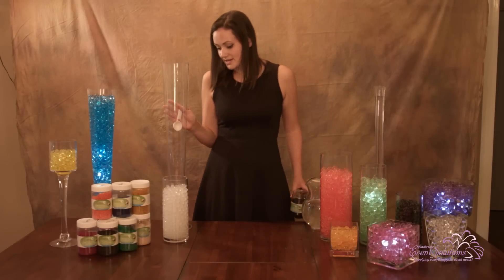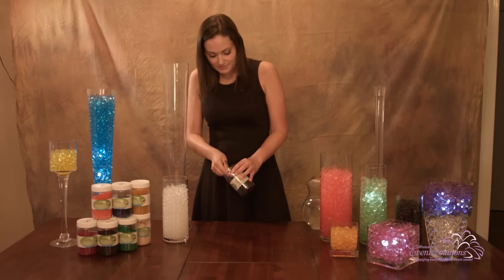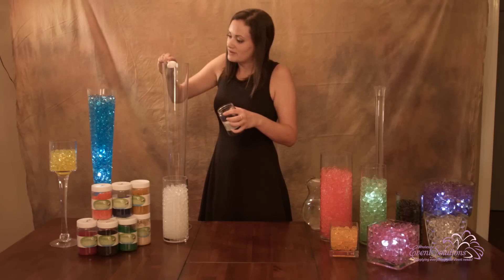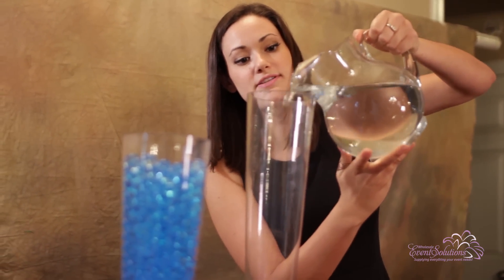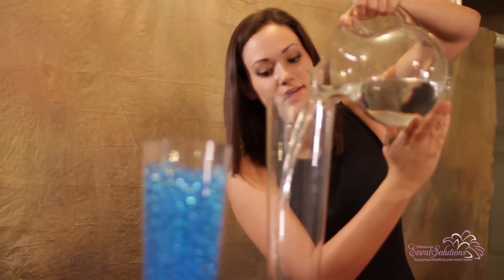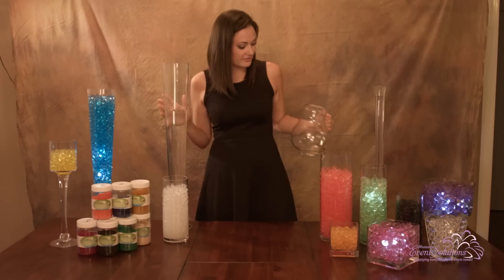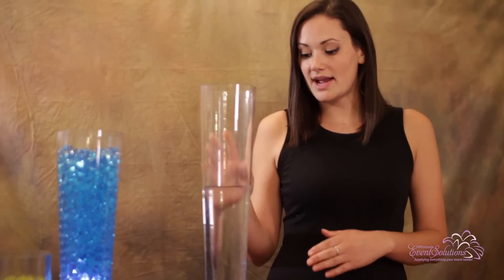For the trumpet base, which is a little larger, you'll need more water beads than the Eiffel Tower base. Use a heaping tablespoon of beads, put them at the bottom, and then add water. Again, allow about eight hours for your beads to soak and expand. If filling the vase directly, fill the water all the way to the top. If soaking outside of the vase, use a heaping tablespoon of water beads to 10 cups of water.